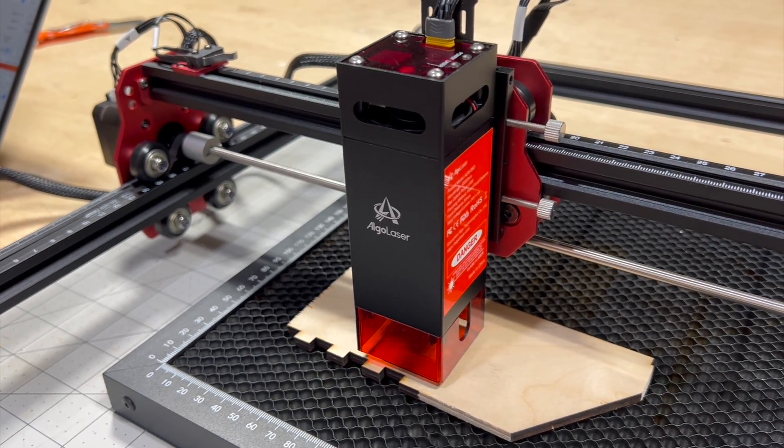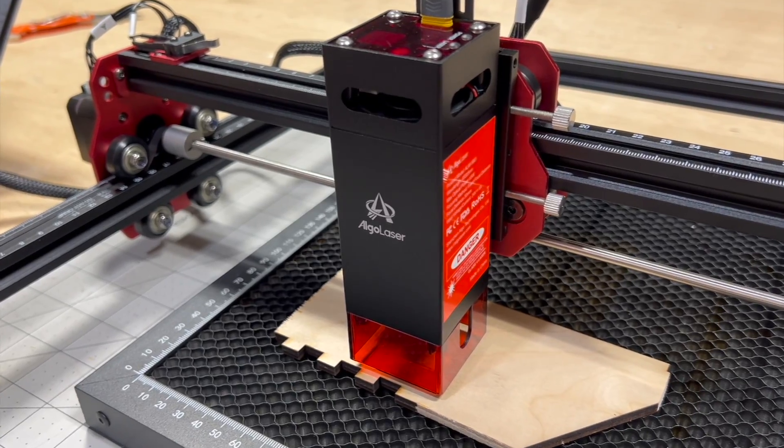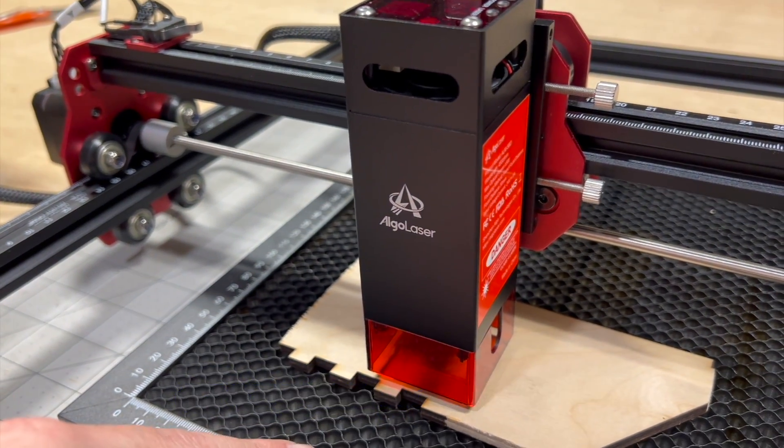So that's how you tell if you've got your material set in the right spot — there's no crosshairs or anything like that on this machine.